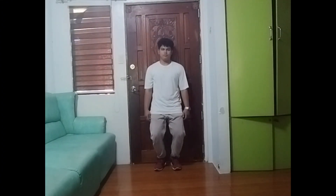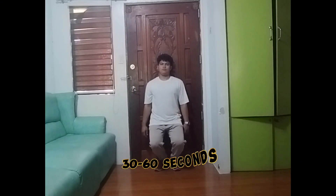Lean your back against the wall and slide down until your knees are bent at a 90-degree angle. Keep your back flat against the wall. Hold the wall seat for 30-60 seconds.